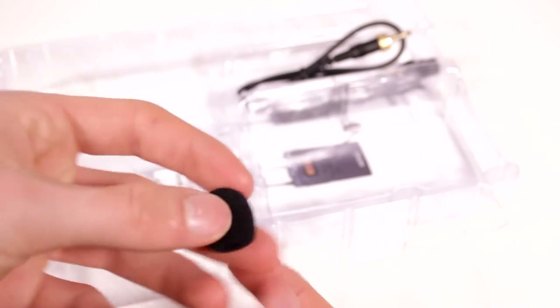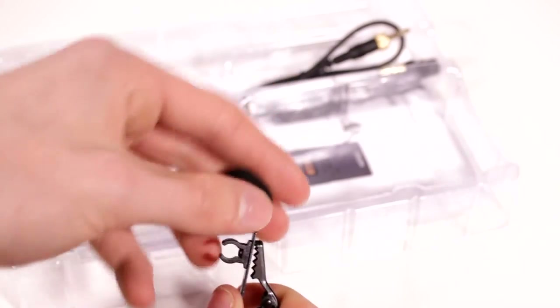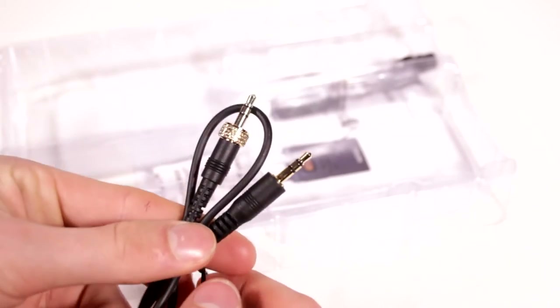They didn't make it permanently connected to the transmitter or anything like that — they just made it so you have the option. It looks like we also have a little wind filter, a clamp for the lavalier microphone, and then a standard auxiliary cable.